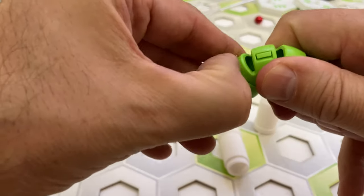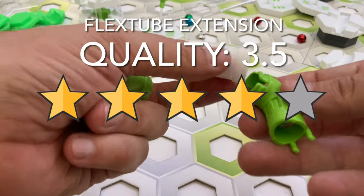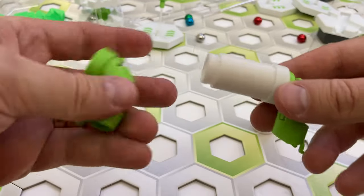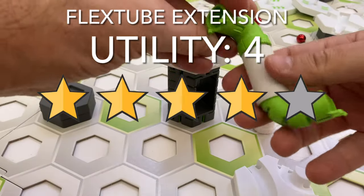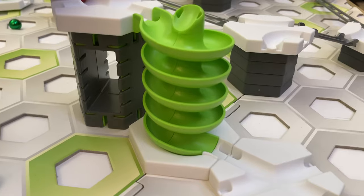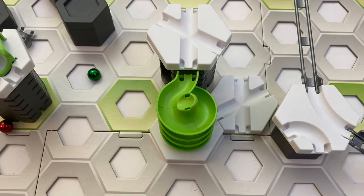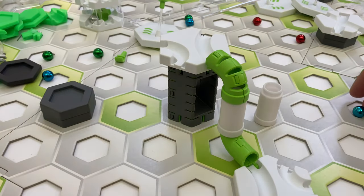Here's my scorecard rating for the flex tube extension. For quality, I give it 3.5 stars — I think its fit could have been tweaked just a bit to capture it more snugly onto the bottom half of the flex tube, making it easier to use. For utility, I give it 4 stars. There are other ways to get a marble down seven tiles, including the more visually interesting GraviTrax spiral. However, since the spiral can only make a marble exit at 60, 180, and 300 degrees offset from its entrance, the flex tube with flex tube extension is more flexible, as it can output the marble in any direction.